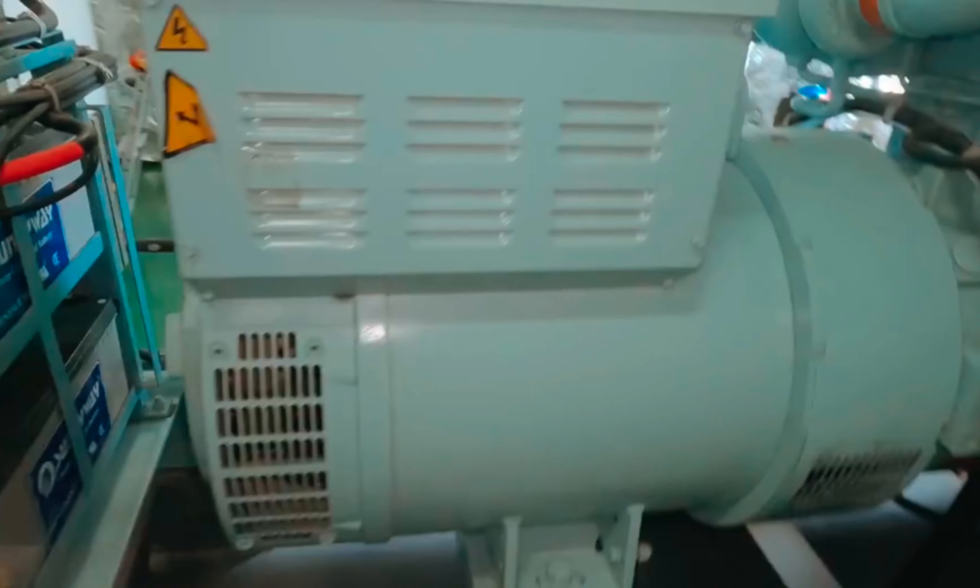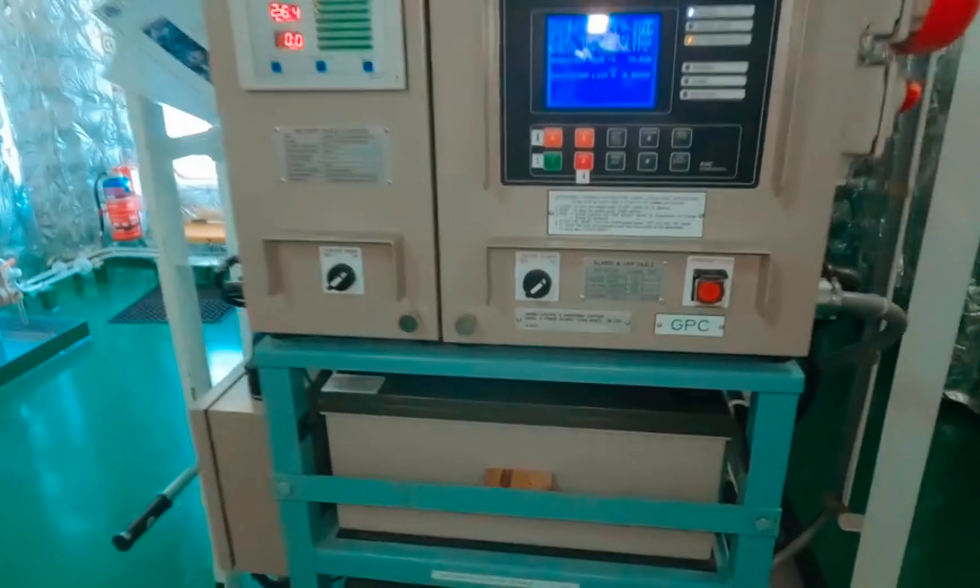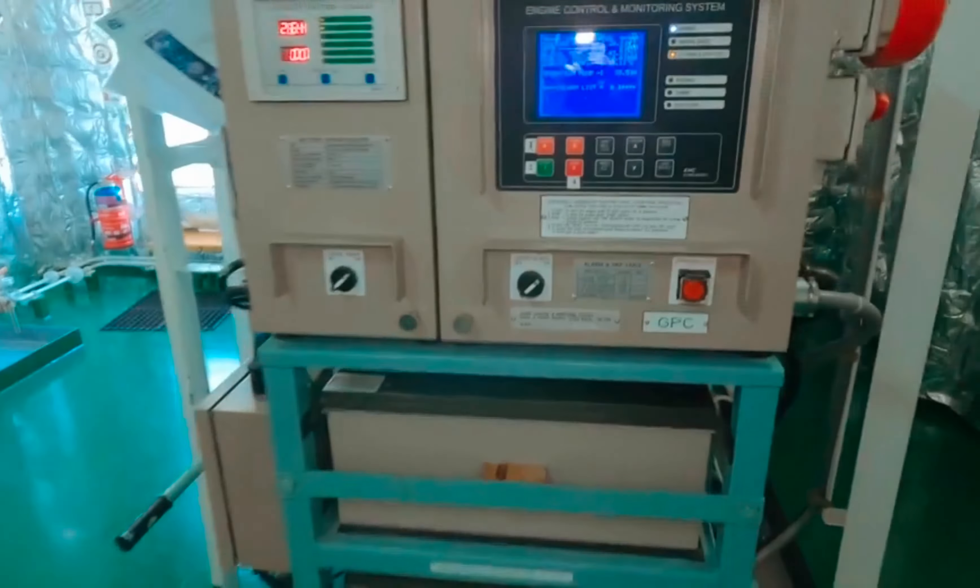I have already checked all these things. I have already started the emergency generator on battery as well as on hydraulic. Now we are going to take a quick look at the emergency switchboard.